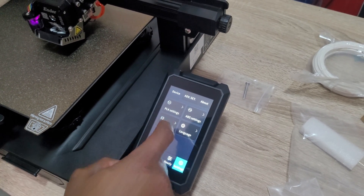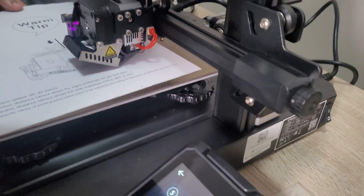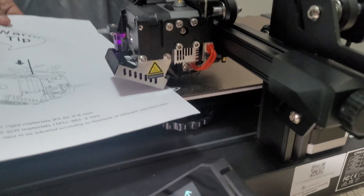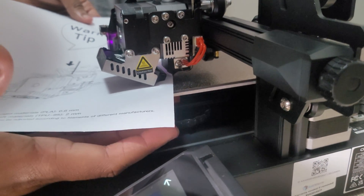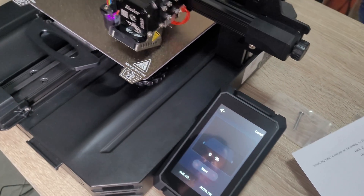Now let's test the printer. First we level the bed. You go to Settings, then Level. There's auto-level using the CR Touch, and auxiliary level where you use an A4 paper. We start with the auxiliary level, going through each corner using the screws at the bottom to adjust. I found it a bit confusing at first, but once you understand which direction to turn, it's manageable.